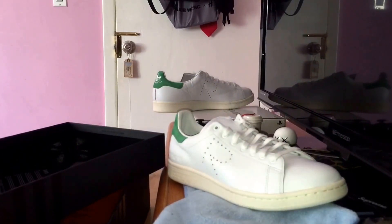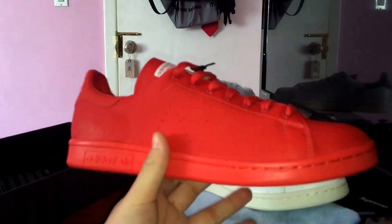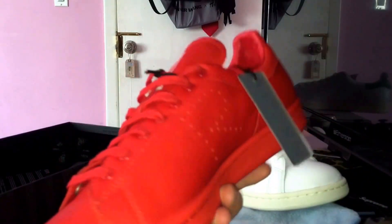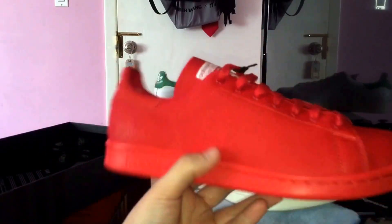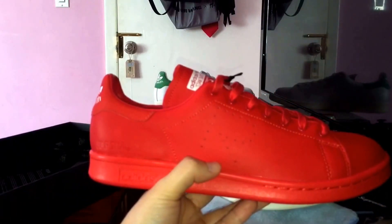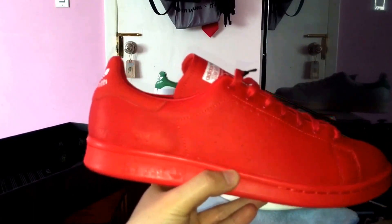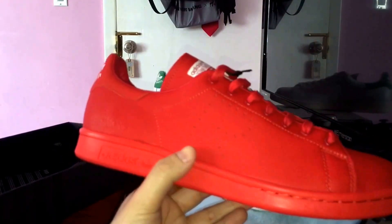That's pretty much it on this sneaker. Comment if you like the pickup, and comment if you picked up any of the Pharrell supercolor sneakers — I know there were 50 colorways, so you guys must have picked up at least one.